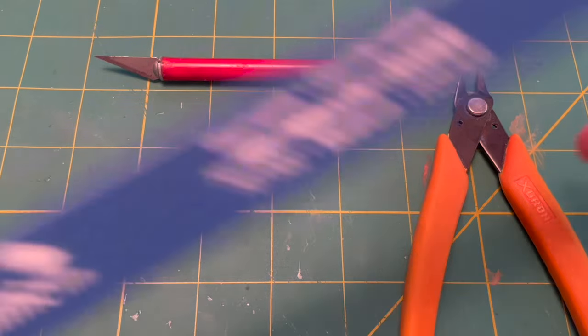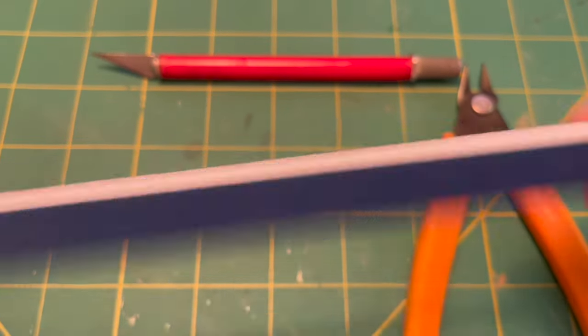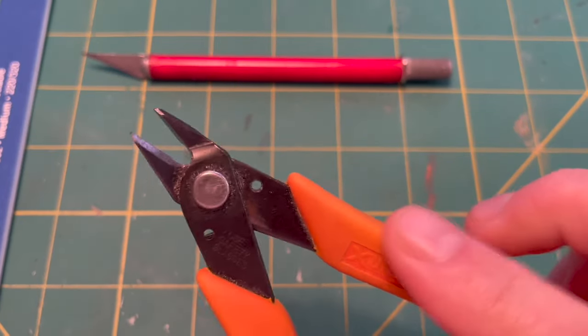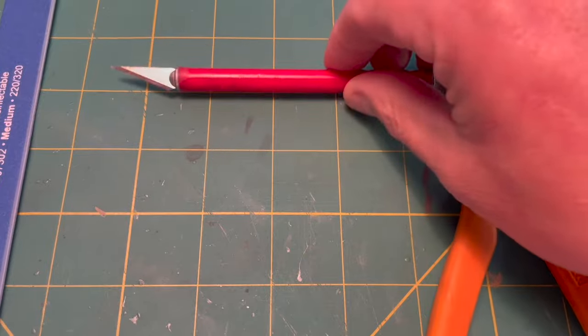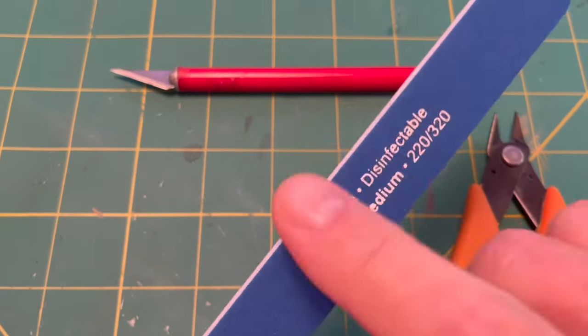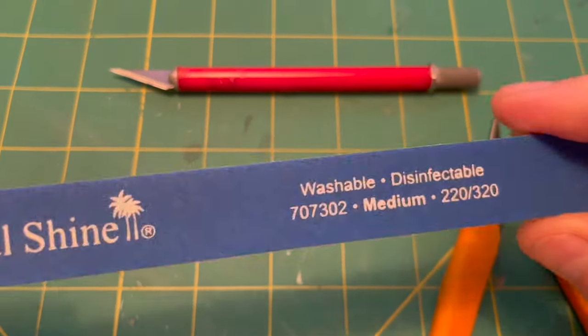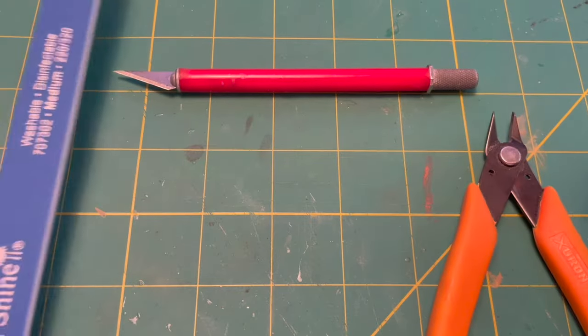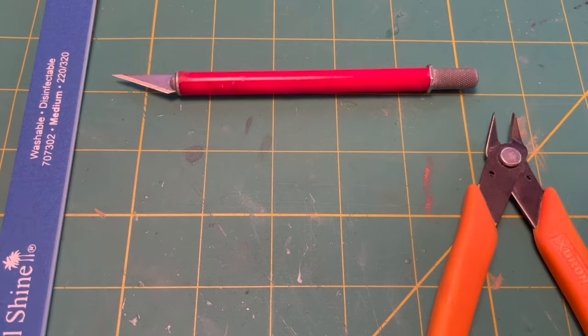Next up, we're going to have to have a sanding stick, because regardless of how well you use the knife or sprue cutters, you might have to use it a little bit. We don't need the real coarse one — in fact, this one might be a little too coarse. We've got finer ones.